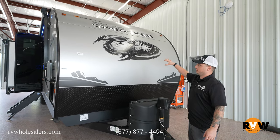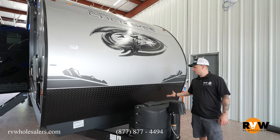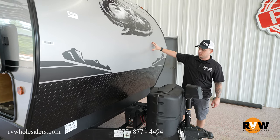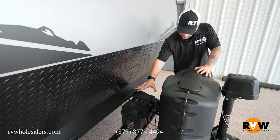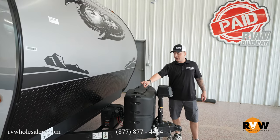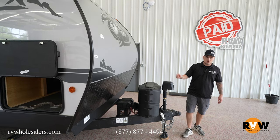Up front is a nice front cap with Cherokee style graphics and marking lights on both sides. They put diamond plate down here so rocks, debris, and road tar get kicked up on that rather than your nice fancy front cap. You have a battery box with a 12-volt deep cycle battery, and there's plenty of room to add a second battery and battery box. Two 20-pound propane tanks with an auto switchover valve in the center — no need to worry about switching tanks manually. You also have a power tongue front jack, so no more hand cranking.